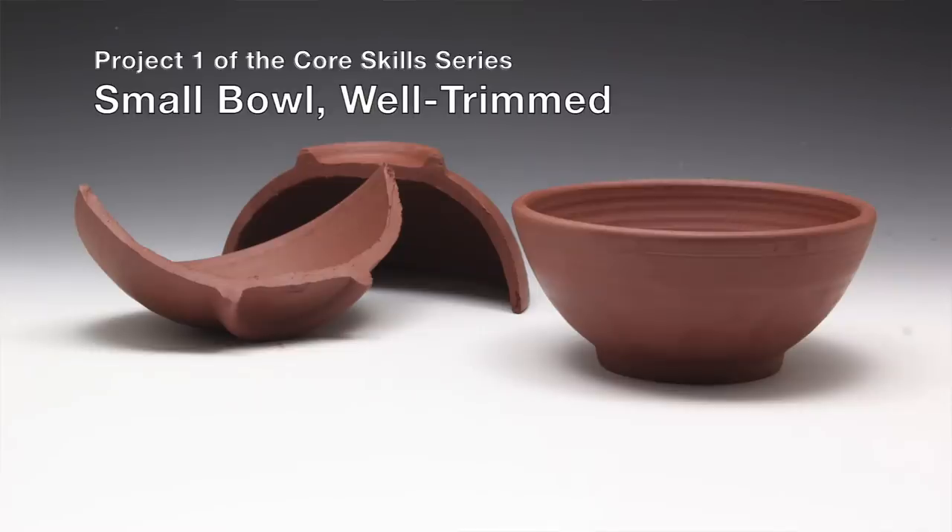Hi, I'm Mia Rhee of Good Elephant Pottery. Welcome to my studio and my online pottery school. This is project number one of the Core Skills series: Small Bowl, Well Trimmed.